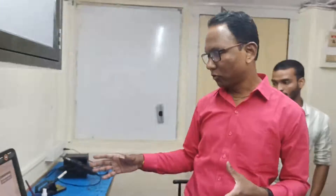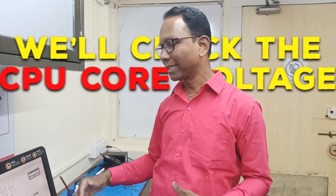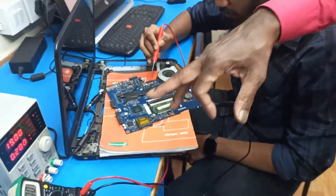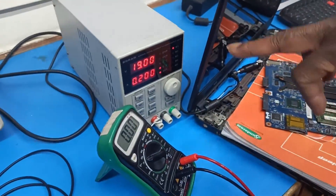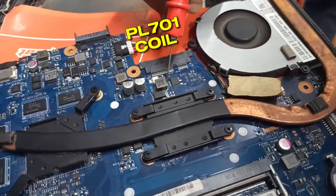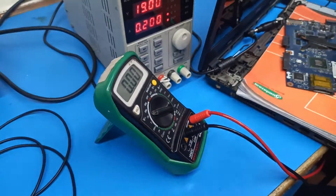Here are two MOSFETs and the CPU core voltage is supposed to generate at coil location PL701. There we should get approximately 1 volt, since CPU core voltage is measured in current rather than voltage. We check coil PL701 with the multimeter — the voltage is showing 0. CPU core is not coming.